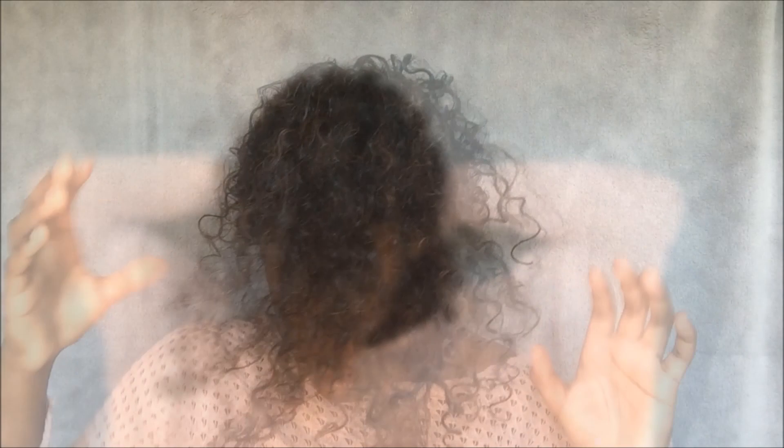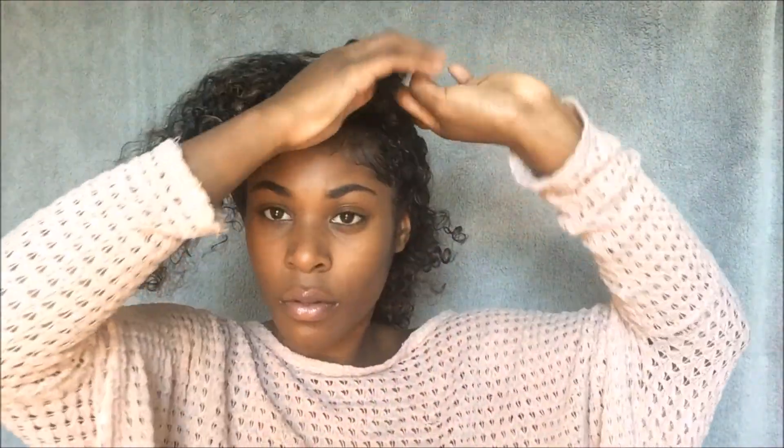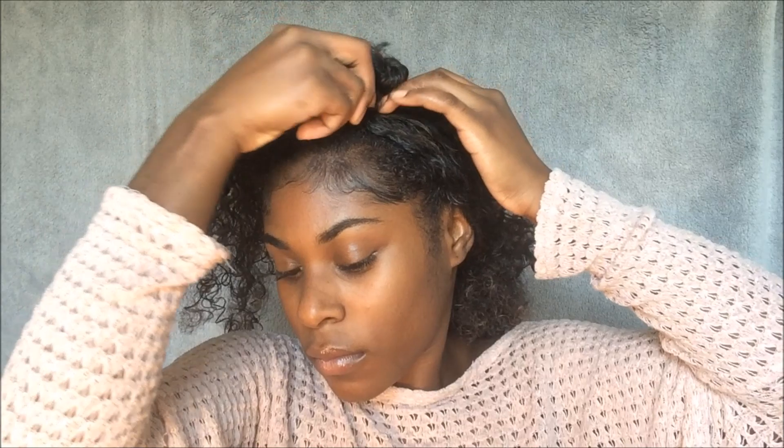Now I took down my ponytail and I'm going to make two knots. I'm going to divide it in the middle and knot one section around, and then I'm going to knot the other section around. And now I have two space buns.